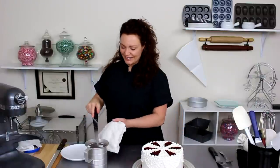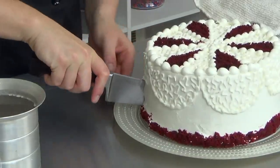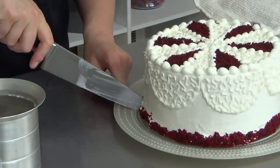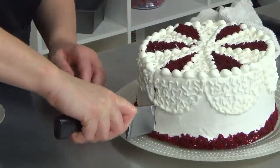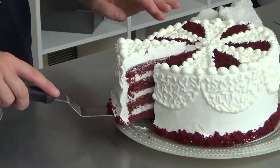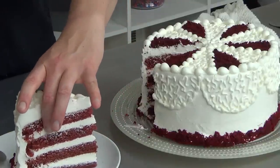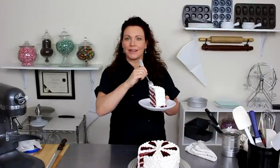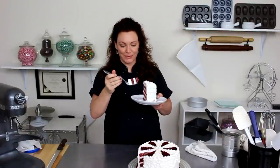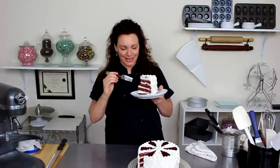Tricked you — you didn't think I was going to cut it, did you? I have to cut it. You guys got me addicted to eating this cake at the end of each video. You guys think I just eat one bite? I eat more than just one bite, especially when it tastes like this.